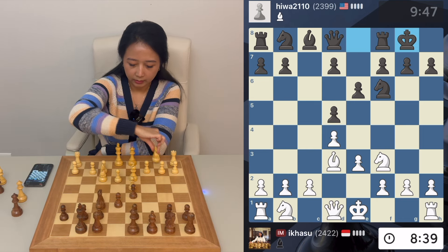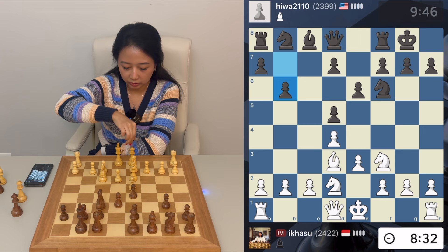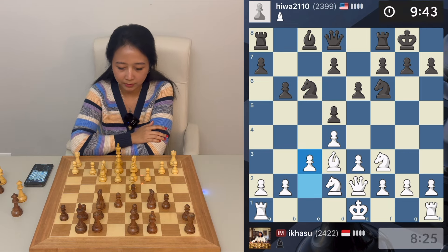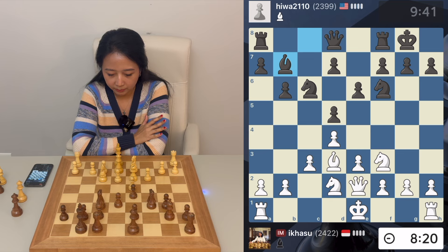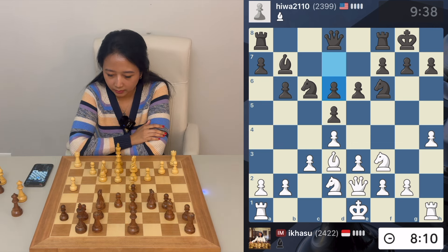He castles, then I play knight bd2. He plays b6 — I think he wants to play bishop a6 and exchange our bishop, so queen e2. Knight b4 is coming, so let's stop it by playing c3. He plays bishop b7. I think our king is pretty safe right now. I'd really like to start attacking — let's go h4.